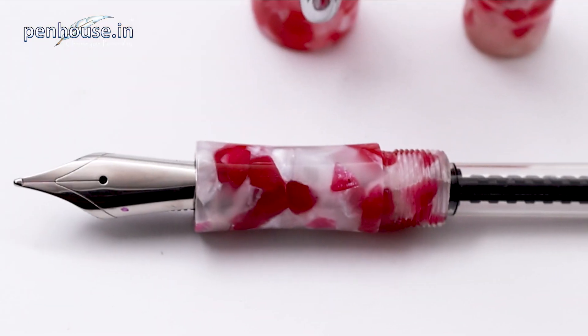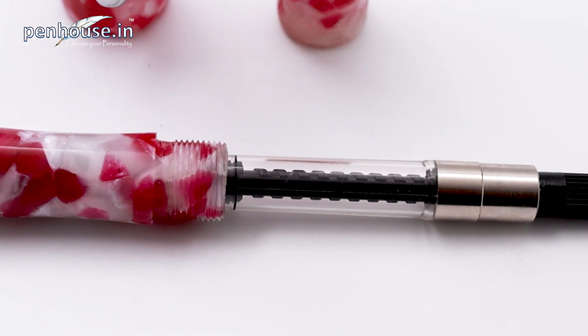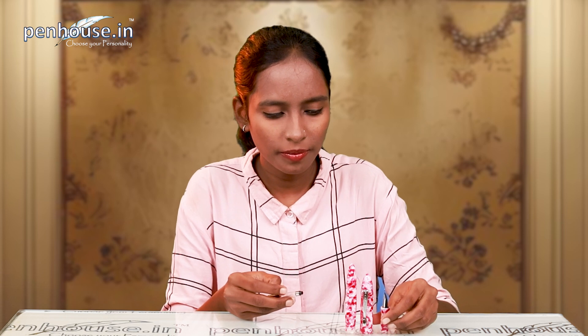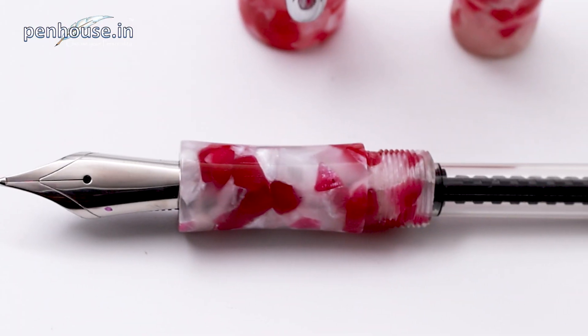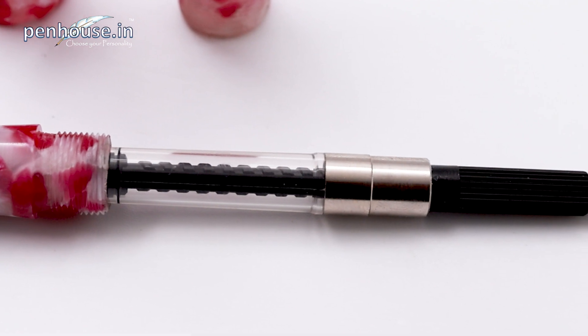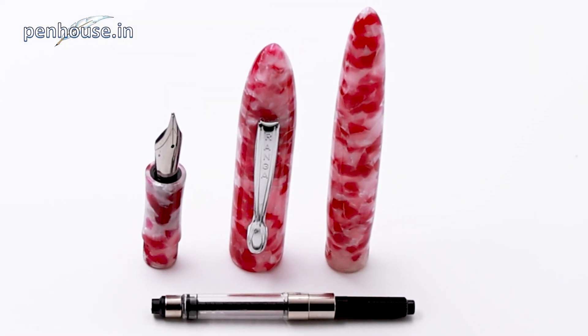Now we'll see the ink system, which is a 2-in-1 ink type. One is converter type and another one is cartridge. This is a Smith converter — you can easily refill an outer ink and use different colors at short intervals. This is a versatile ink system. It also comes with a branded cartridge. If you want to purchase that cartridge, the link is in the description.